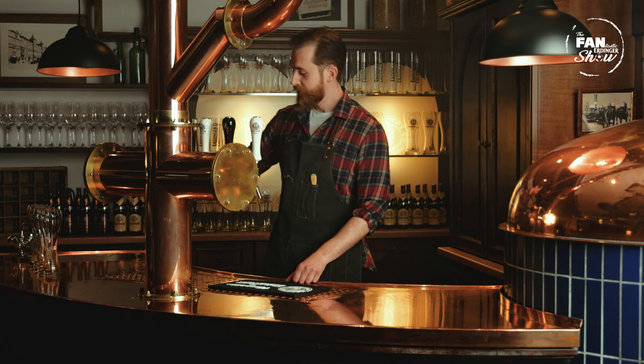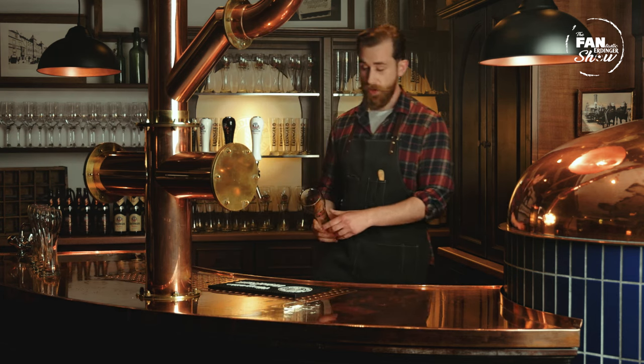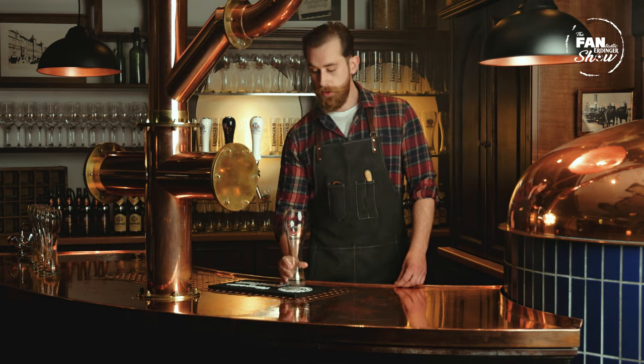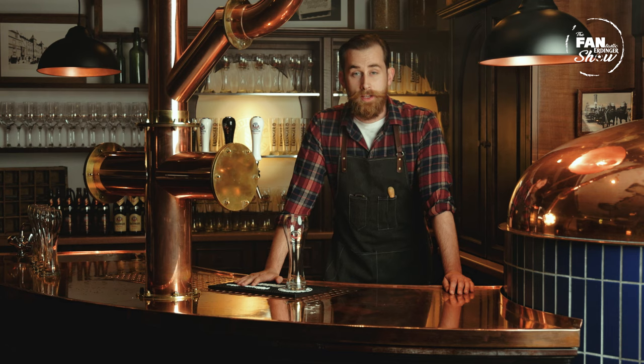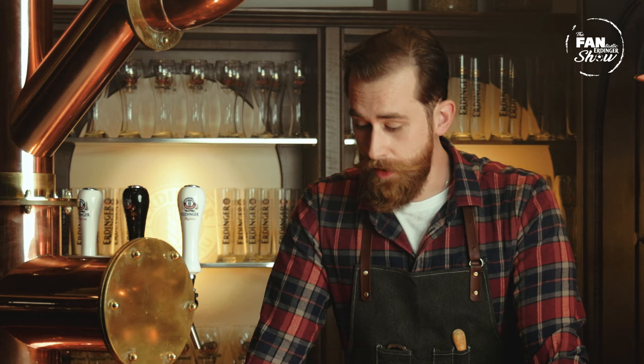Hi, welcome back. On today's episode we are going to talk about things you should never do to your Erdinger glass. Now why is it so important to handle your Erdinger glass with care? That's because you never want to compromise on the foam, the flavour, and you want to make sure you're keeping your hygiene standards to the best they can be.